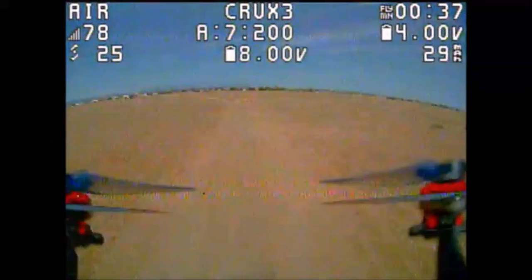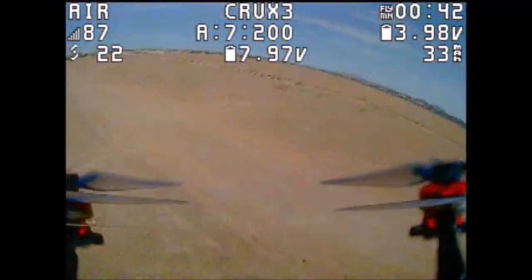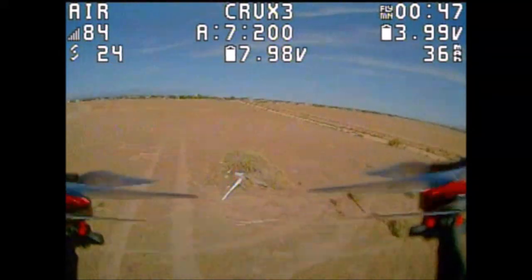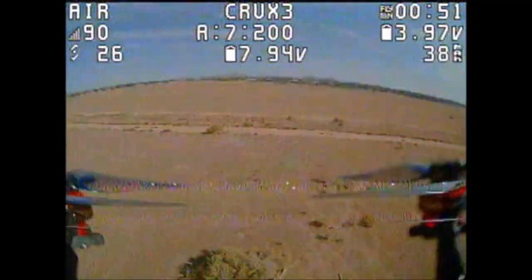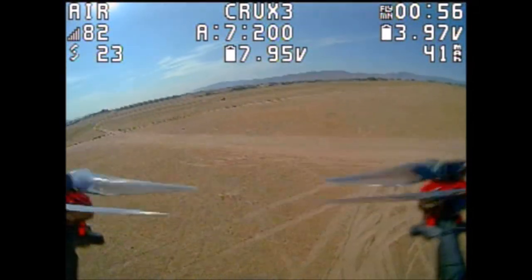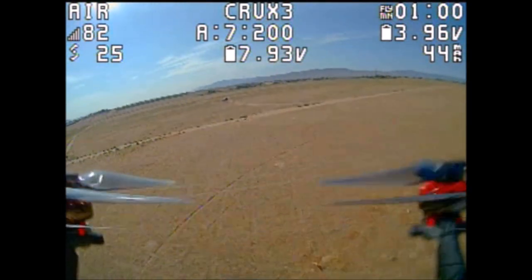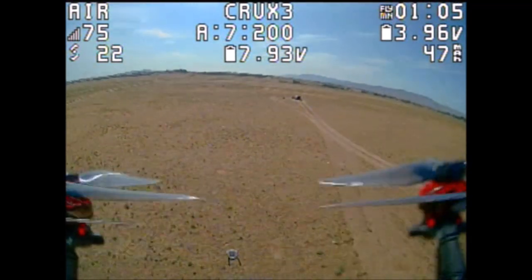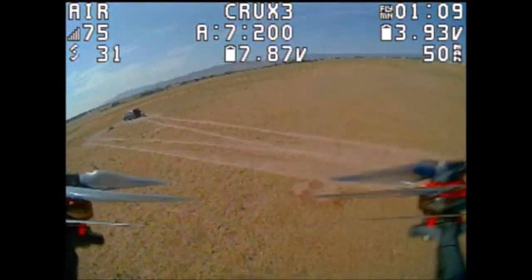We are still in the 80s and now in the 70s. I'm going to turn around — I'm losing video once in a while. Here is the 150 meter bush, turning around over it. We are still in the high 80s, high 70s, low 80s. That makes a big difference with what kind of receiver you are using. You are able to go pretty far with just the rubber ducky antenna.